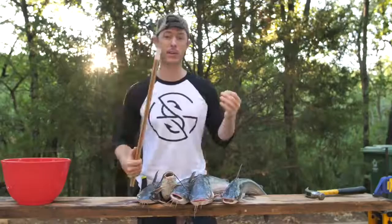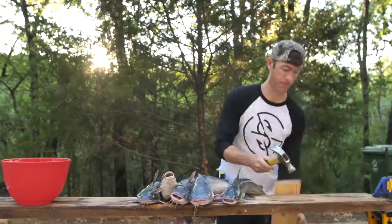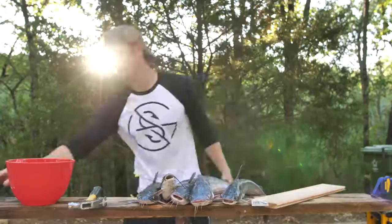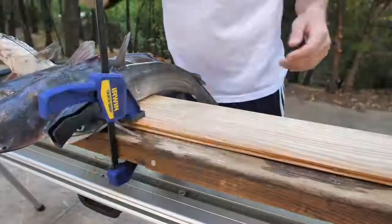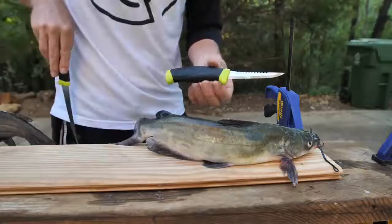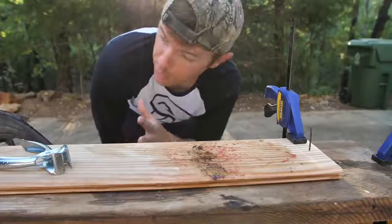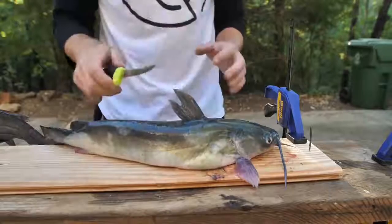I'm gonna show you how to clean a catfish first before we get into the cooking portion. First thing I'm gonna do is put a nail into this board right here. The reason for that is I'm gonna put the catfish on the board with the nail, and that way I can take a pair of skinners and just rip their skin off. This cleaning set is made by Mora — I really like their knives. There's our piece of meat. I've got my plank and my nail, and this is the way to take the skin off so you don't have to mess with it when you go to eat it.